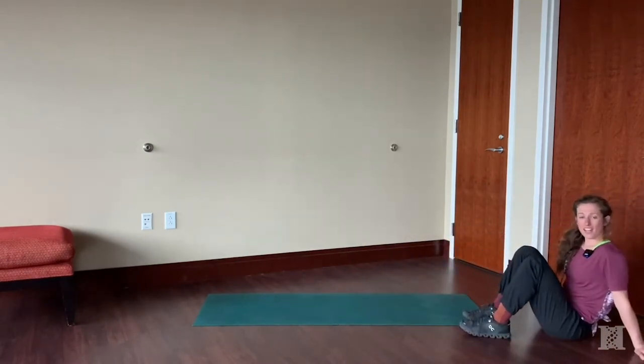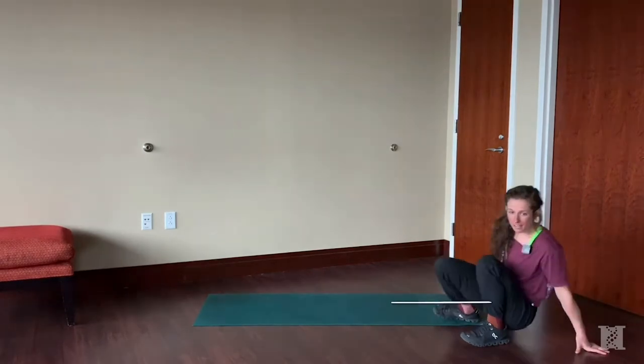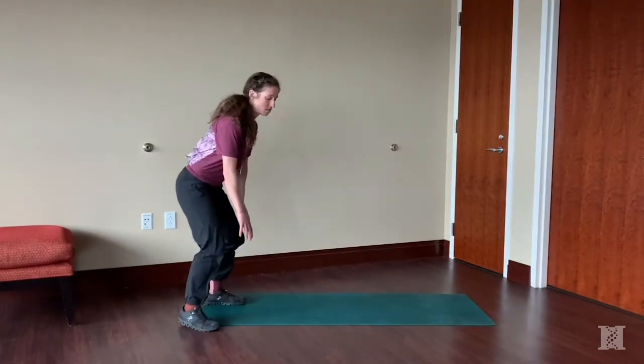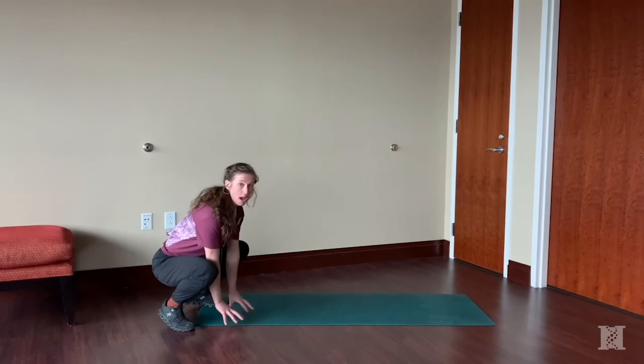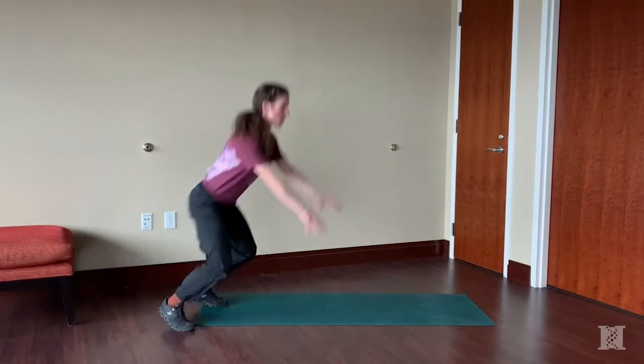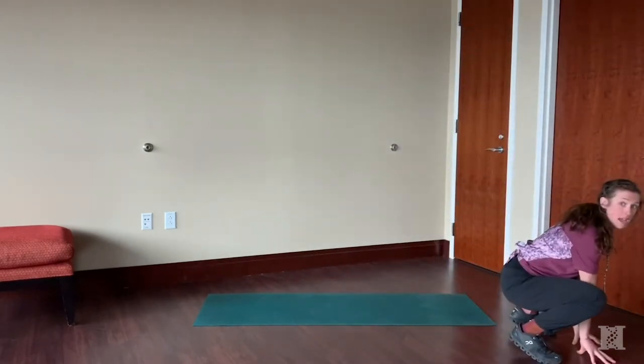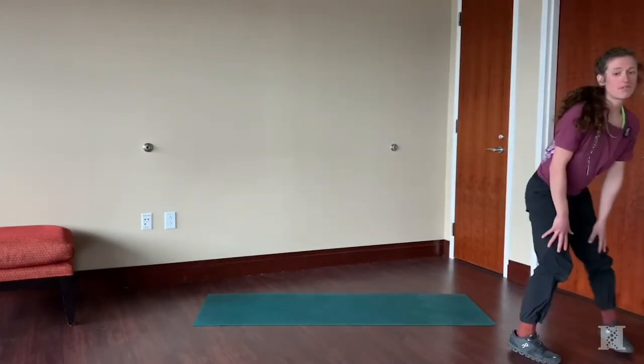Our next exercise is a frog jump. Go down into a deep squat — I'll start to the side so you can see. You can use your hands on this. Think about playing leap frog as a kid. Pop on up, soft landing on your toes. Try to bring those hands back down. That's your frog jump.